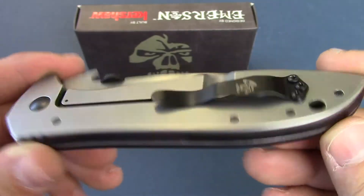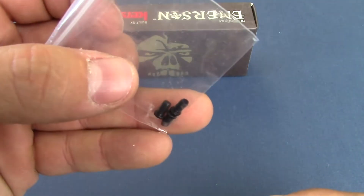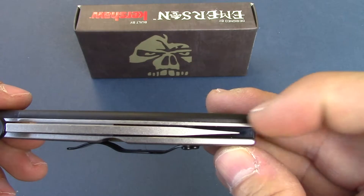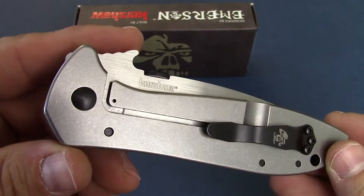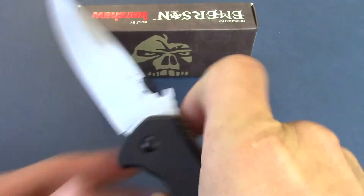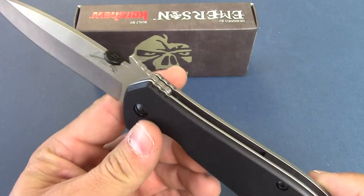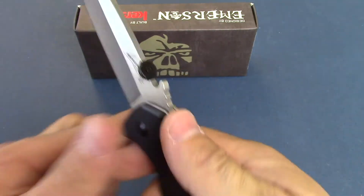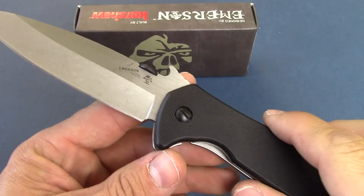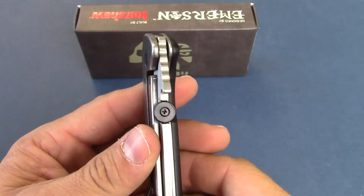The pocket clip is reversible to either side. It does come with some extra screws, so it will actually catch in this other liner. The knife is pretty heavy, very sturdy. Weight on it is just over six ounces. It's jumped up here on the back — a little bit better grip there for your thumb.